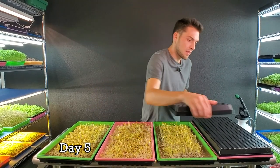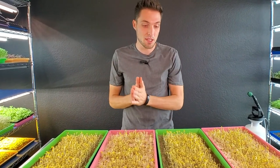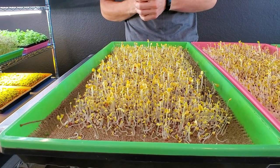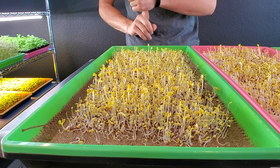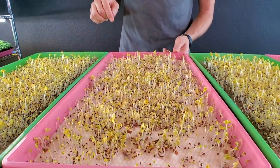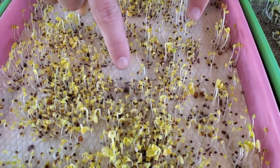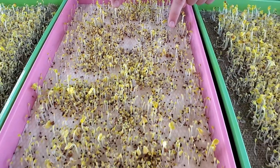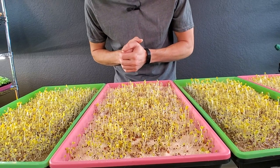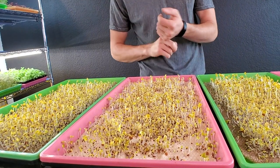We're on day five — everything has now gone through a one-day blackout and it's time to introduce these into the light. The burlap trays are looking really solid; they've stood up very nicely, seed hulls are mostly removed, everything looks happy and healthy — I'm actually very impressed with the burlap. As for the micro mats, where seeds germinated but had nowhere to root, they are beginning to mold. Seeds that were stuck to the surface and couldn't drive into the medium are now starting to decompose.